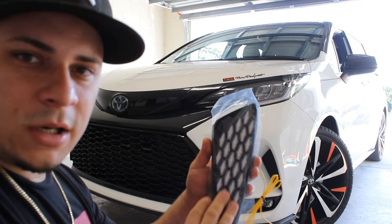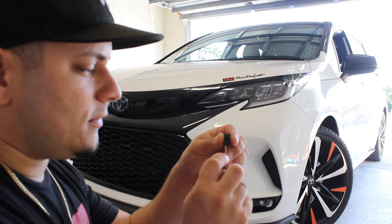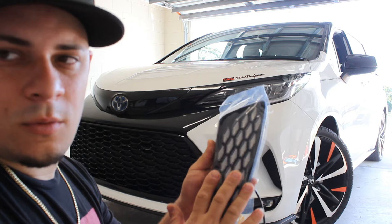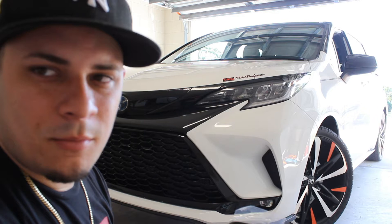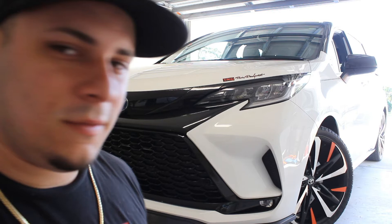And then you got obviously your black for your negative, and then red and white. The red is going to make this go just white. The white cable will turn it blue. I'm really not going to put the blue one because I don't have anything blue in the Sienna — it doesn't make sense to have a blue light where the rest of the car is going to be just regular LEDs.